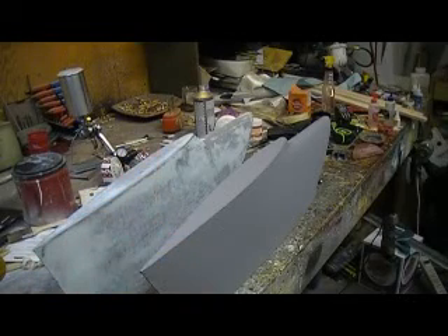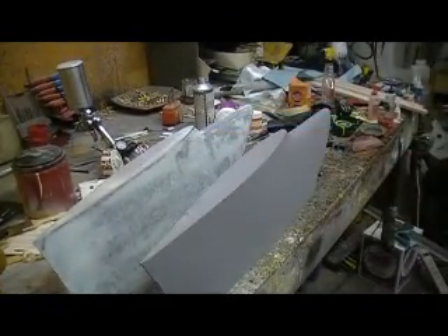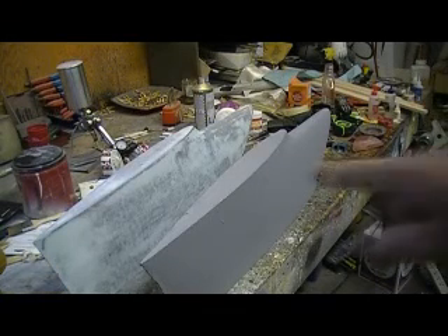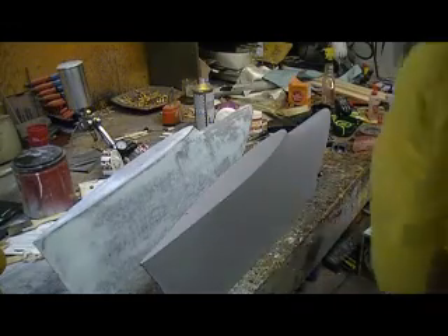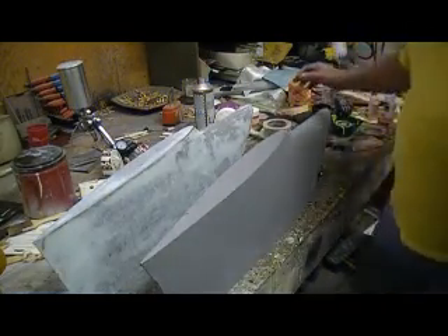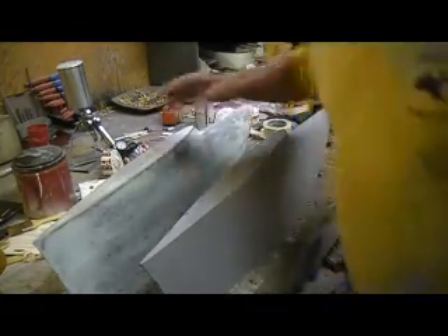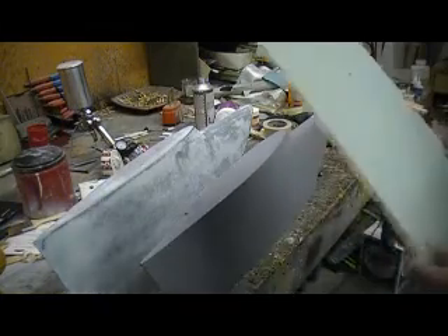Hello everybody, good morning and welcome back to how to build a 105 Thunder Chief ten minutes at a time. All right people, ready for some drama? Not really drama, just a dilemma. I noticed it now — I wish I'd noticed it a little sooner — but I got the leading edge put on this wing.